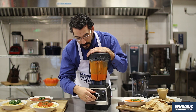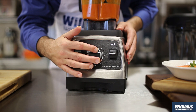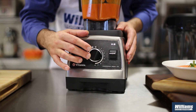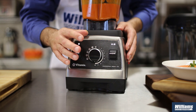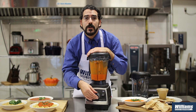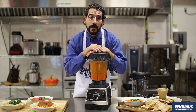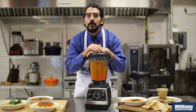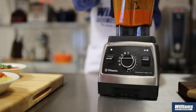On this side here I have speeds from one to ten. Those speeds allow me to do gentle mixing and chopping all the way up to maximum speed, which is 36,000 RPMs — that's over 240 miles per hour. Those blades are moving fast enough to turn anything into a nice beautiful smooth creamy consistency.